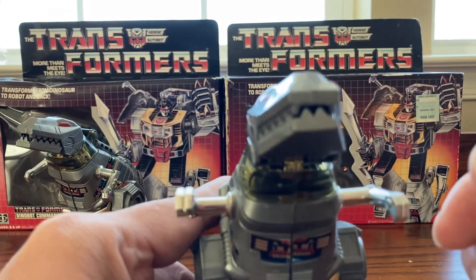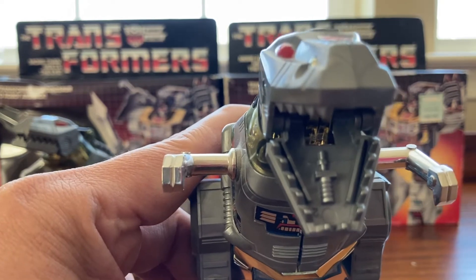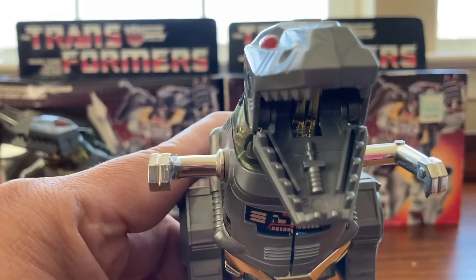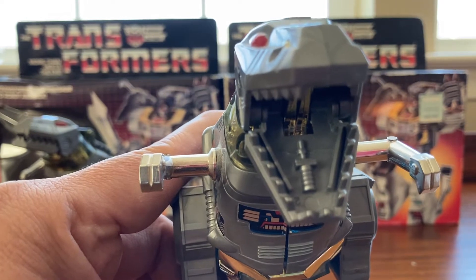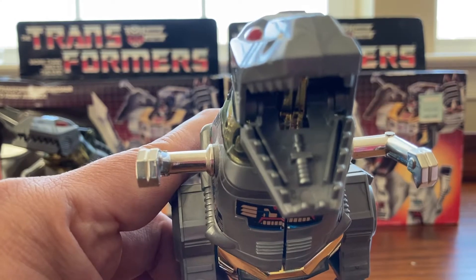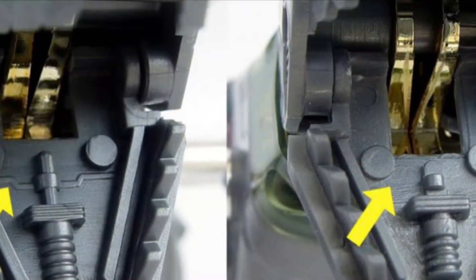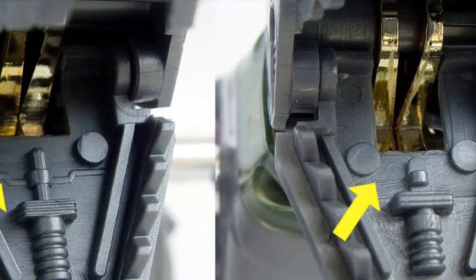The third way you can tell is to look inside the mouth. The original is a little more detailed and elevated, while the knockoff is a little more flat. I'd like to thank Kuu Yu Yu for the pictures distinguishing between the original and knockoff. Original on the left and knockoff on the right — it's not as detailed on the knockoff.